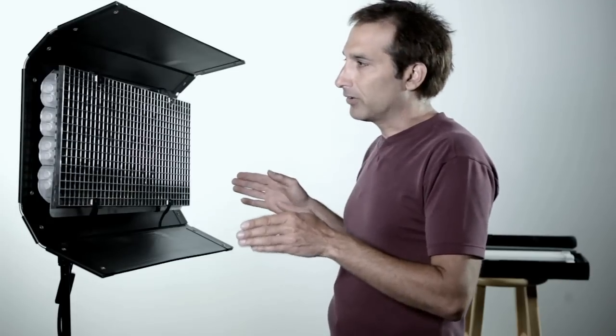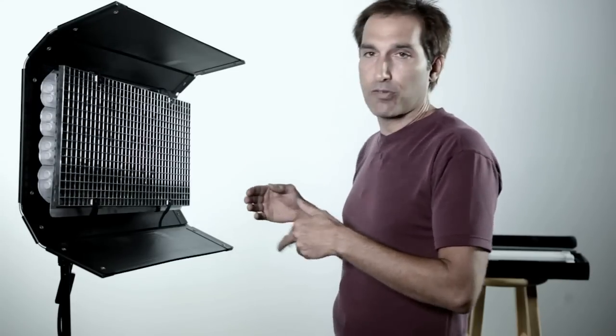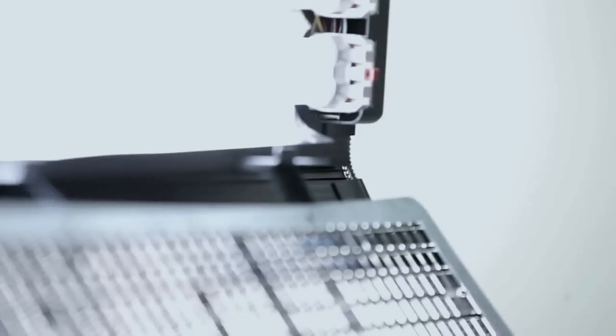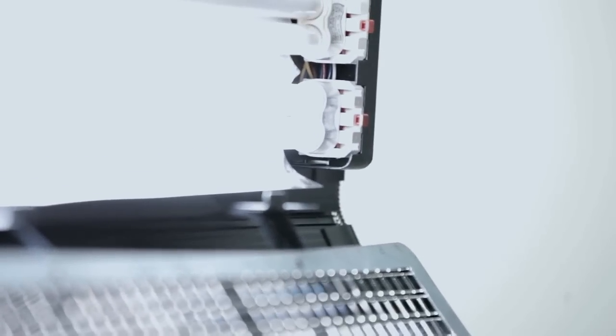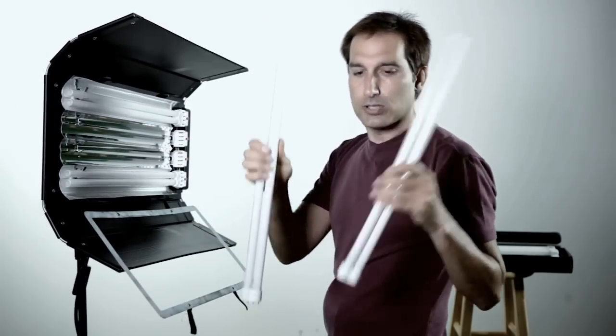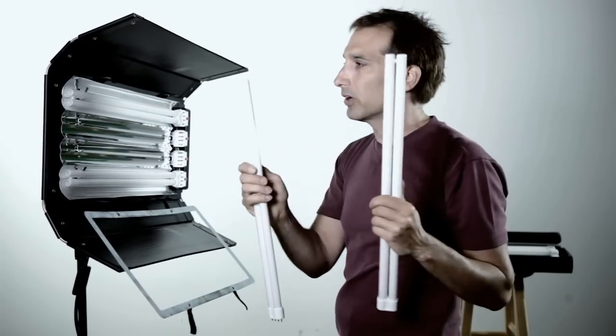So I pulled the fixture out and realized it's half and half right now, so I want to go ahead and make it all daylight. Here's the process of removing the bulbs — they use a little thumb button and a really tight metal latch that holds these U-shaped fluorescent bulbs in the fixture.